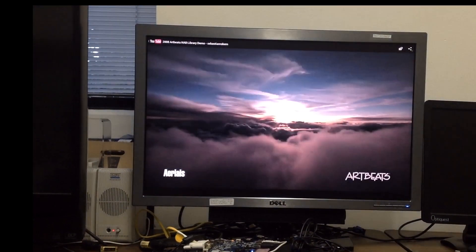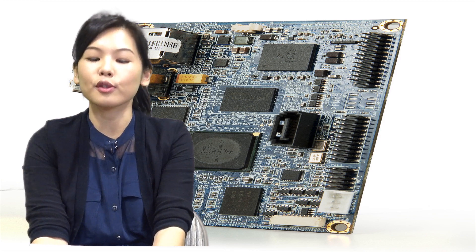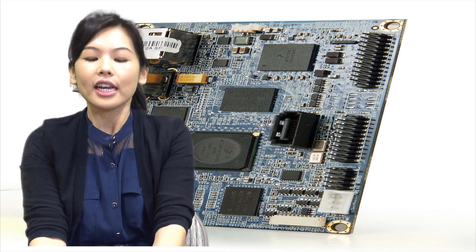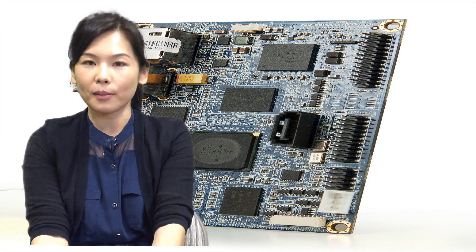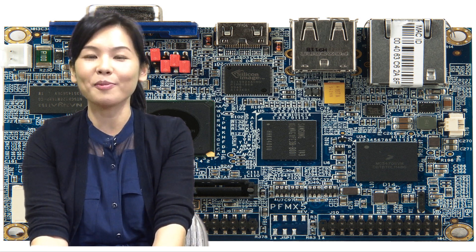We'll send it over to Jeannie. ARM solutions are getting more and more popular these days because of their energy efficiency and cost sensitivity. VIA wants to bring ARM solutions to the embedded market and become a premier ARM solution provider with world-class software support. A typical x86 digital signage media player setup is about $600. And with VIA's ARM DS box,